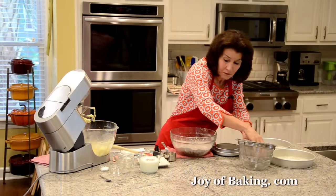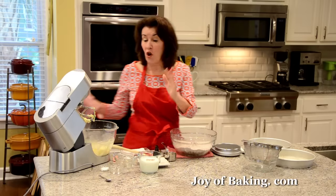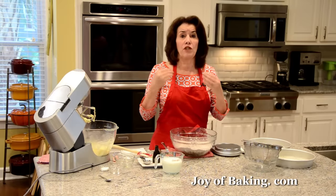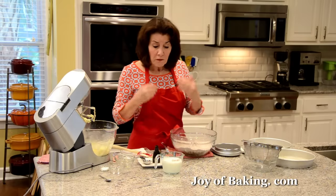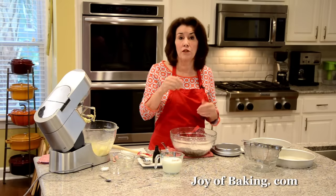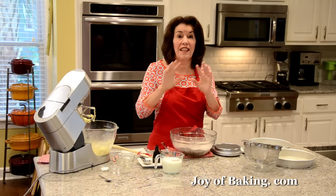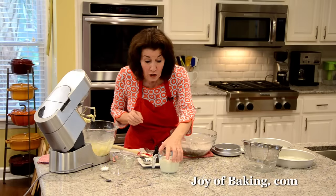Now we're going to add the dry ingredients and the liquid alternately — about a third at a time. You will need one cup, 240 milliliters, of buttermilk, which also gives your cake a really moist and tender crumb. You want your buttermilk at room temperature. A really good substitute: take 240 milliliters of regular milk and stir in one tablespoon of lemon juice or vinegar, let it sit at room temperature about 10 minutes, and it's about as good as commercial buttermilk.